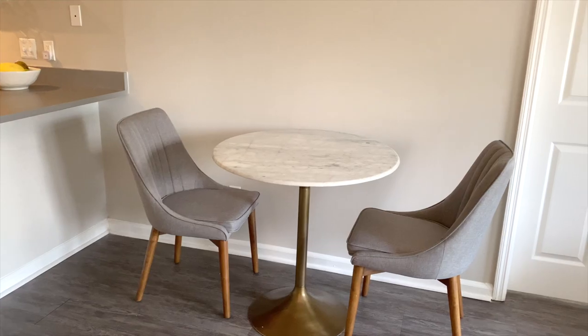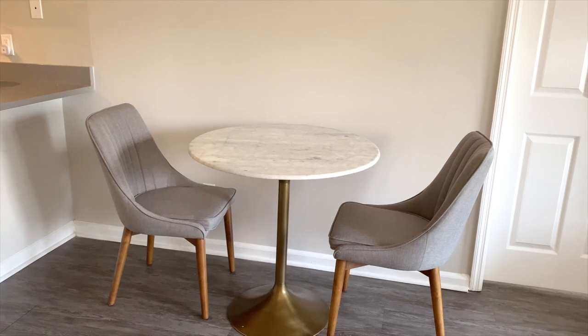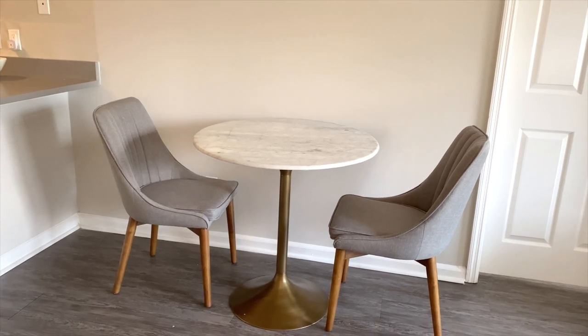Hey guys, what's up! My name is Gabby and welcome, or welcome back, to my channel. In today's video I'm going to be making over my dining area — I call it a dining area because it's not a dining room, it's really just a small space in my apartment that is big enough to fit a table.